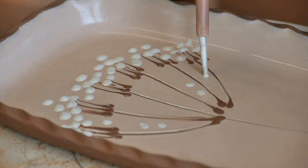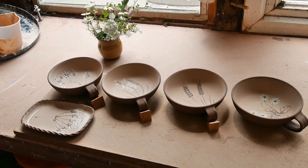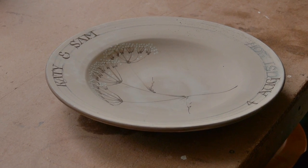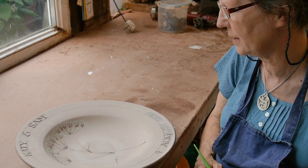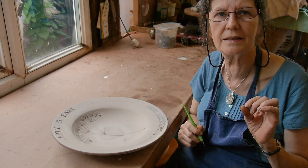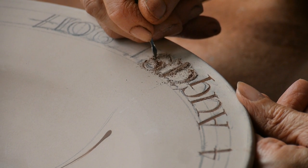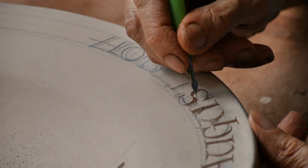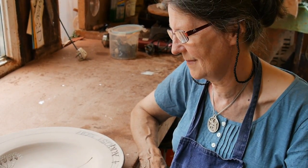I actually work out the lettering with pencil first — the spacing is just as important as the lettering itself. I write it on with two pencils so I can get the thickness. Then I scratch it out with a scraper board nib, which is really sharp, and the actual lettering eats away at the nib, so you need to change them quite frequently even though it's hard steel. On the wedding plates it's a really nice thing to do — it's a special occasion and they're all different.